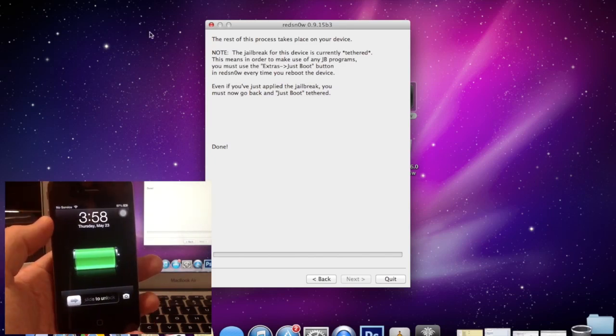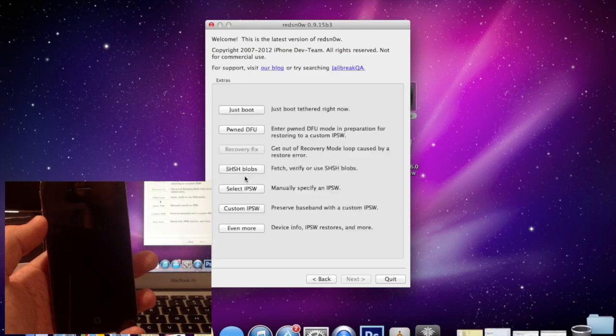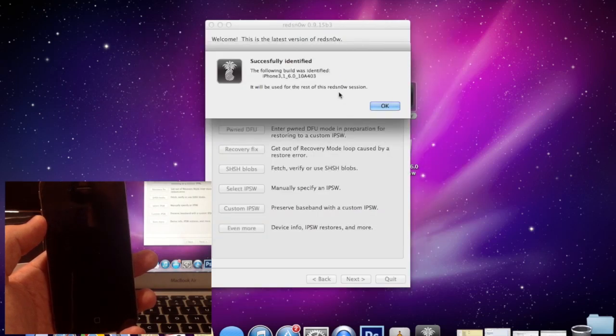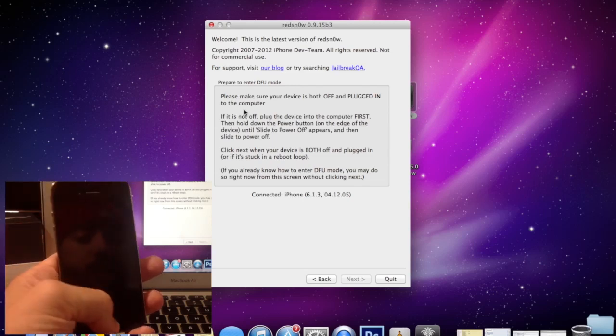Now that your device is booted up, all you need to do is quit RedSn0w, then open it right back up so that it refreshes and updates completely. Make sure you do this step because skipping it can screw up your entire process. Once you've opened it up, go back to Extras, select IPSW again, and point it to the 6.0 IPSW one more time. Click OK, then click Just Boot — this is crucial, do not skip this step. It will tell you to go back into DFU mode, which we already know how to do.